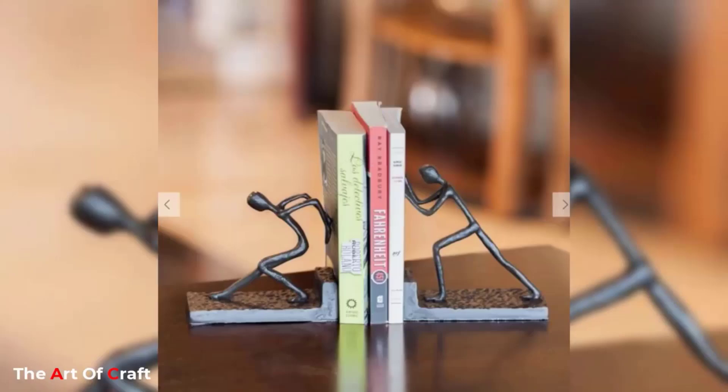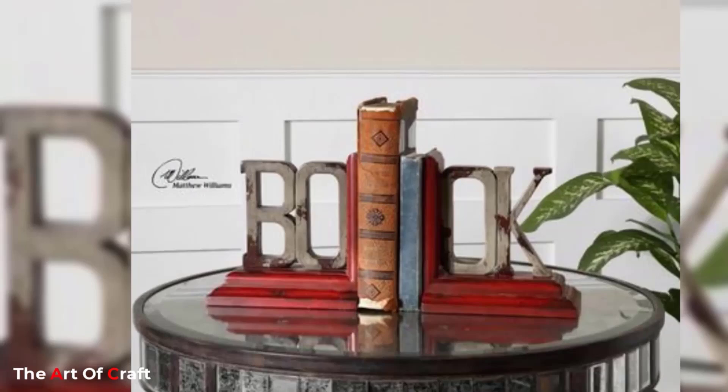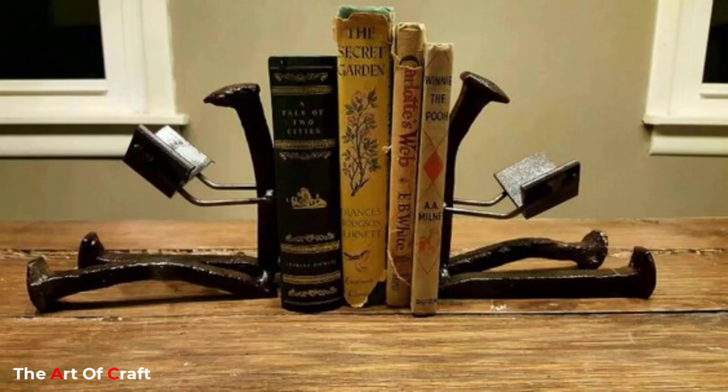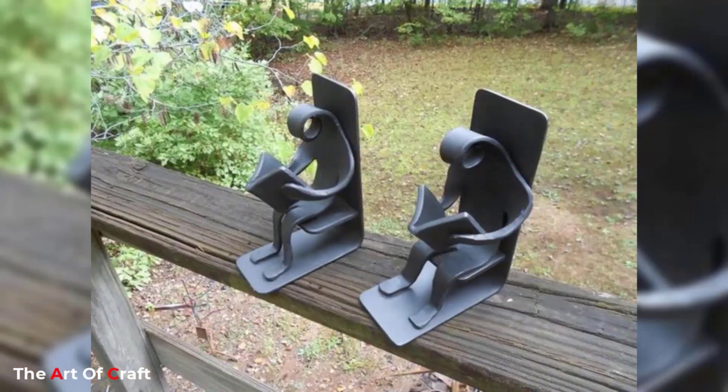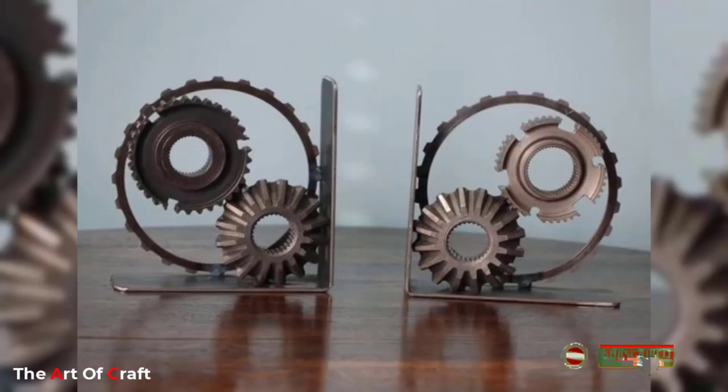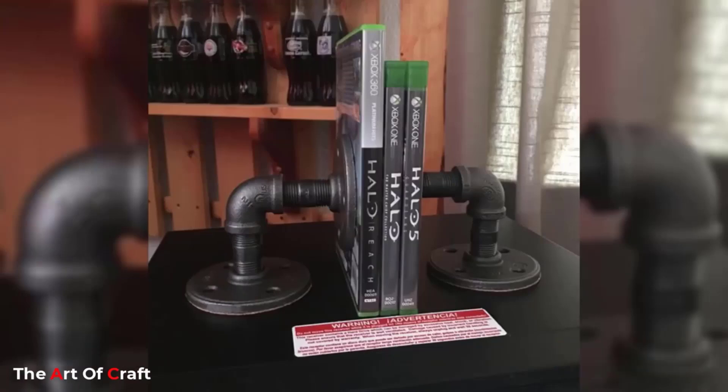Each bookend is a one-of-a-kind creation bearing the marks and scars of its former life, be it a piece of machinery, a vehicle part, or an architectural fragment. The patina of age and use lends an air of authenticity and history to the bookend, making it a conversation starter and focal point in any space.